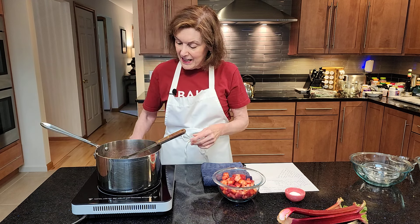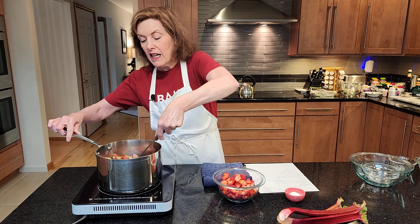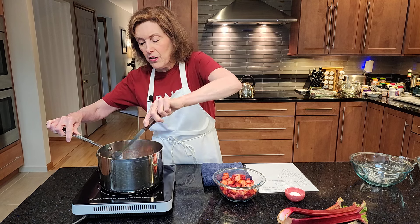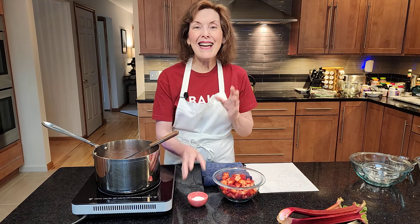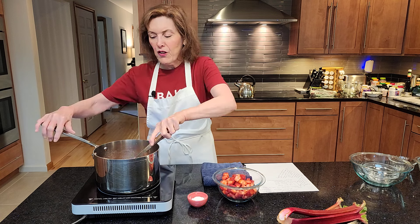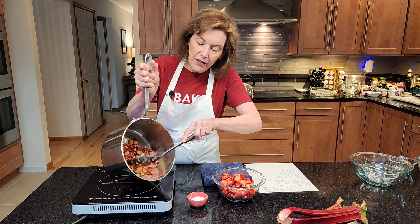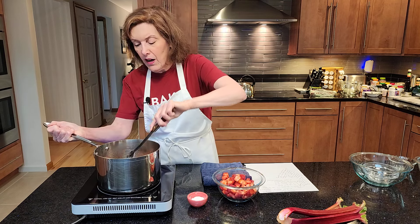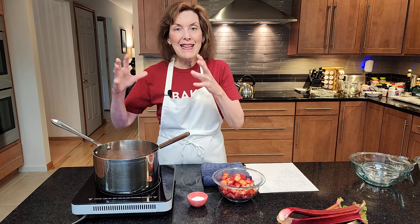It's going to take about three minutes to get this nice and tender. Do not add your strawberries until the rhubarb gets nice and tender. How do you know if it's tender? You can taste it, or you can cut it on the side of the saucepan with your spoon. Now I also have a tablespoon of cornstarch because I like a thicker compote — something that is scoopable and spoonable. If you like it thinner, don't add the cornstarch, but it's going to give off a lot of water. The cornstarch is there to thicken it up.